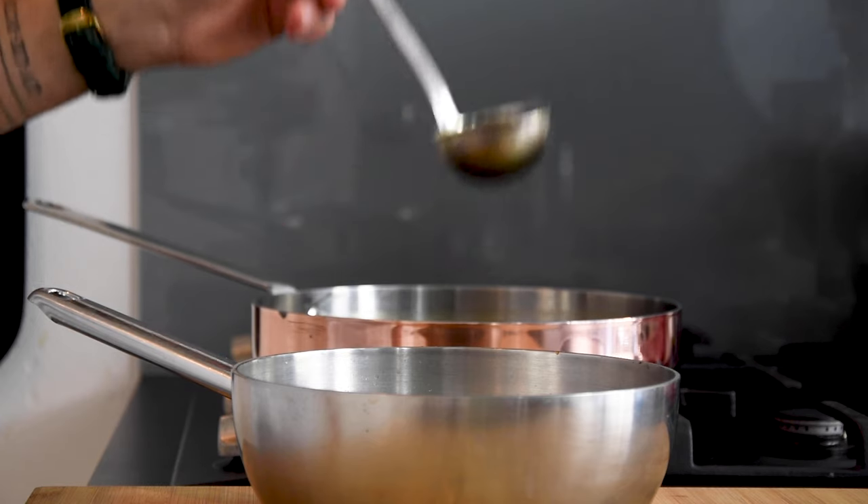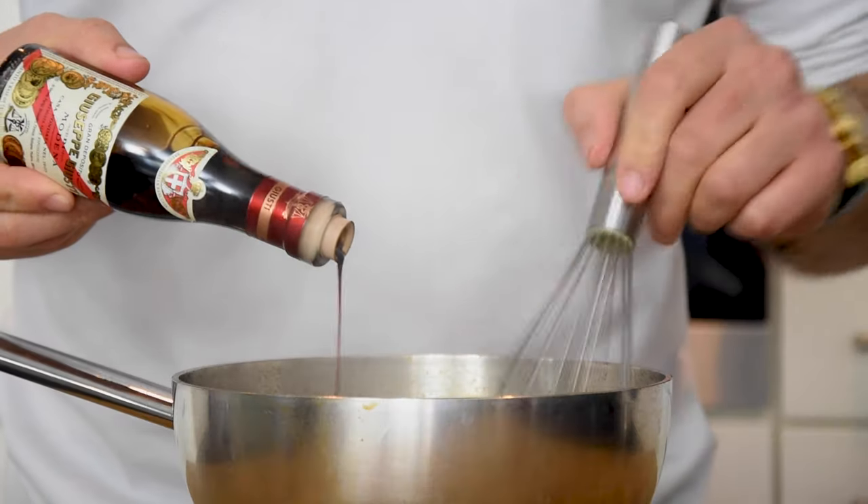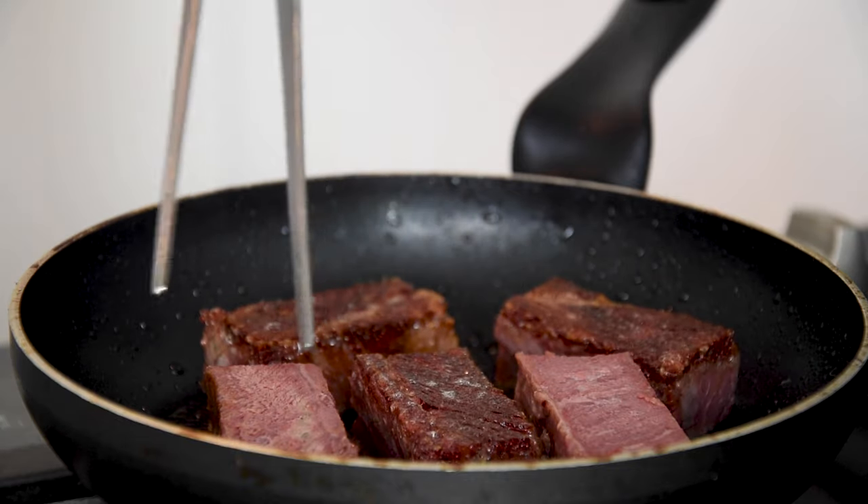You can use it for many different things. Here I reduce it just a little bit more, season it with a balsamic vinegar, and use it as a glaze for some delicious braised short ribs.